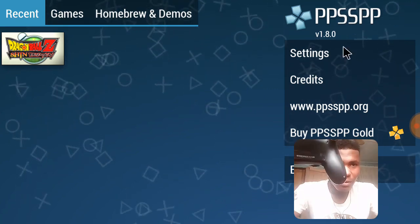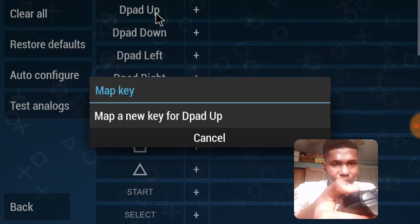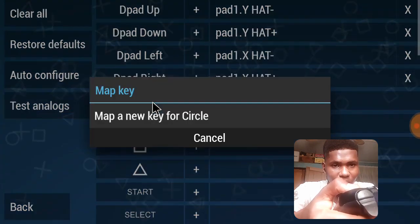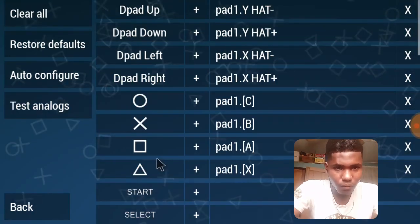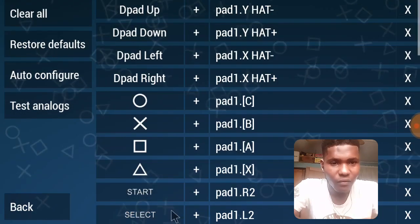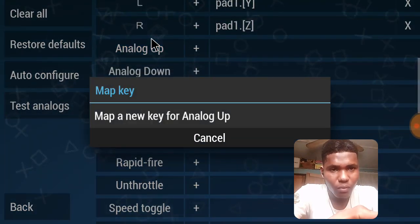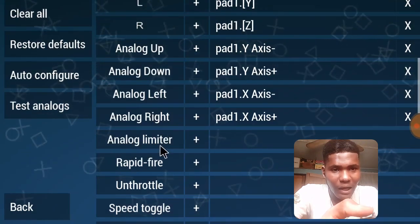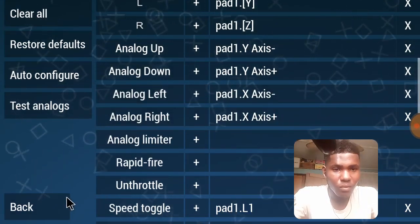You have to go to control mapping — go to controls, then control mapping. I'll clear it off for tutorial purposes. So: D-pad up, D-pad down, left, right, circle, cross, square, triangle, then start — I was using Options for start. For select, we use Share. Then L, R, analog up, analog down, analog left, analog right. I like putting the speed toggle on L2.